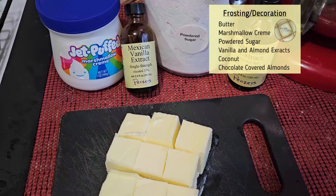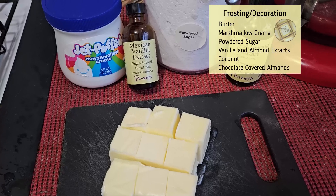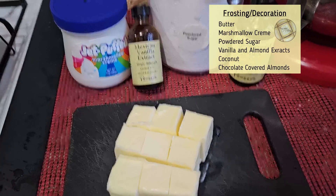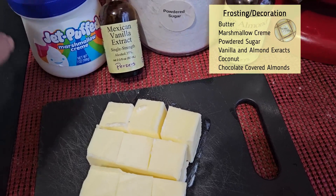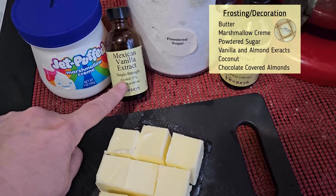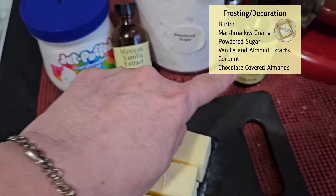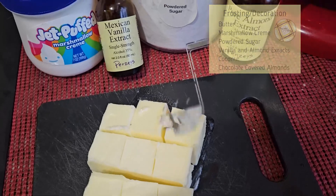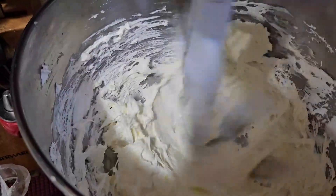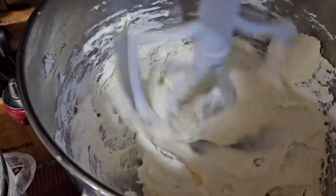The cake is cooled and it's now time to make the frosting. We're making it with marshmallow cream, vanilla extract, powdered sugar, a little bit of almond extract, and of course butter. You want to beat it until it is nice and fluffy and thoroughly mixed.